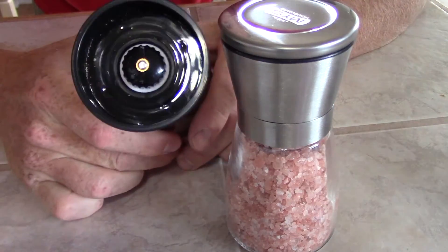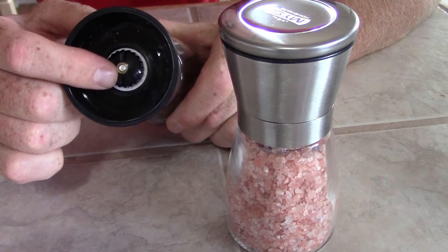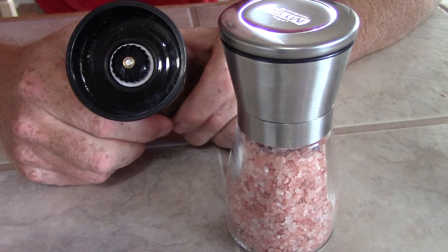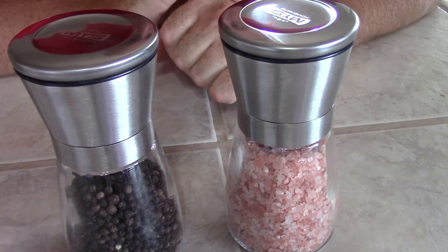We also got a nice feature here. Like most grinders, you can tighten and loosen this to get a finer or more coarse grind. And they come with lids. What more do you want?